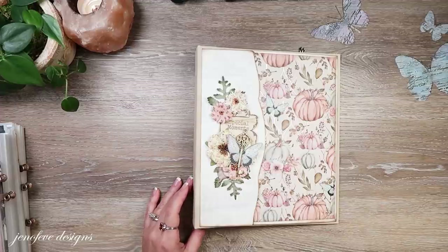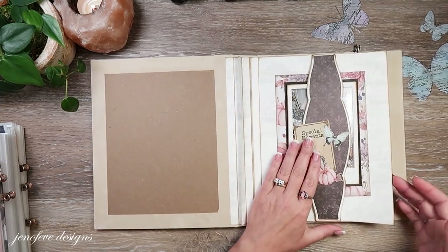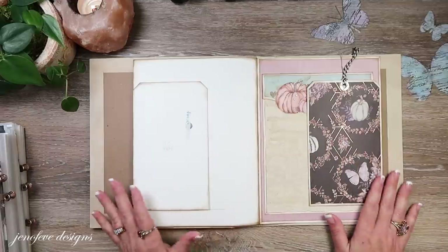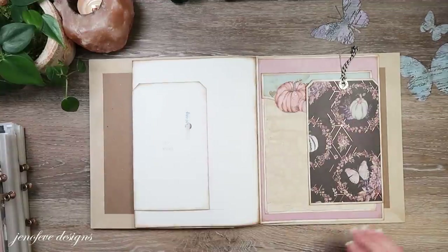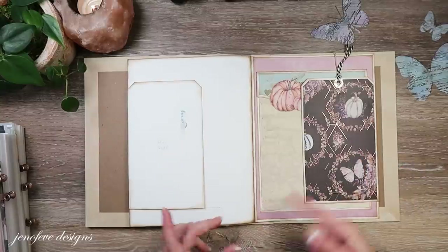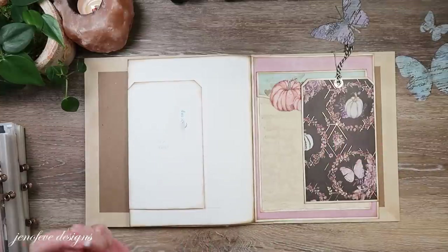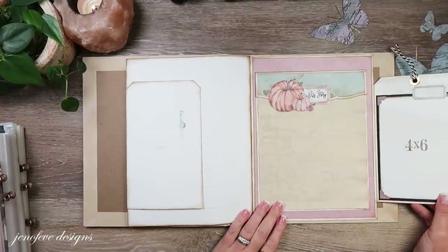Hey guys, my name is Jennifer and I am Genevieve Designs. We're going to embellish this side of this page setup - it's a mirrored effect, so that's why I went ahead and did one side and then we'll do this side together. I'm not finished because I feel like it needs something here but I'm not quite sure what it is, so we're going to move on and come back and add or move things around later.